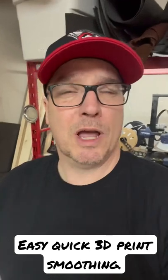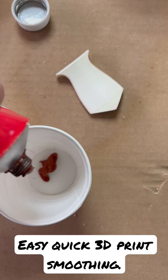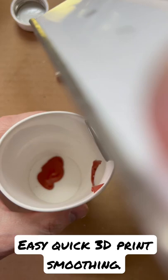I realized something recently — it's a bit of a game changer for 3D printing. Everybody probably uses the spackle, right — glazing putty — but it was too thick for me and it was really starting to piss me off. So I thought, wait a minute, can I thin this thing out? I took some acetone and threw it into a little cup.